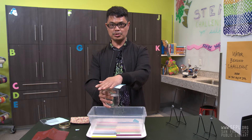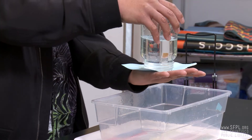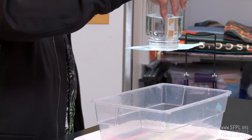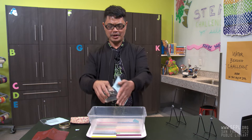So are you ready for this magic trick? And one, two, three — upside down. Hold it for a few seconds. Let's see if this works. One, two, three. Whoa! So, what is happening?